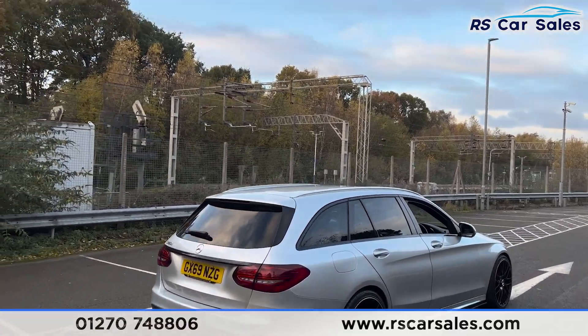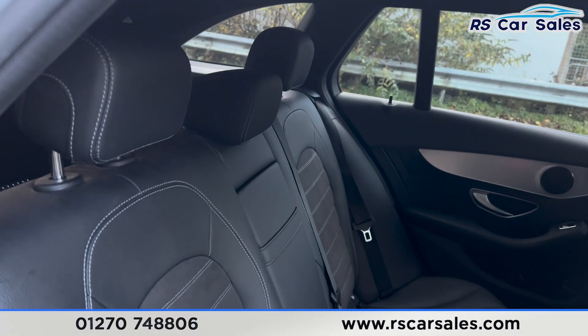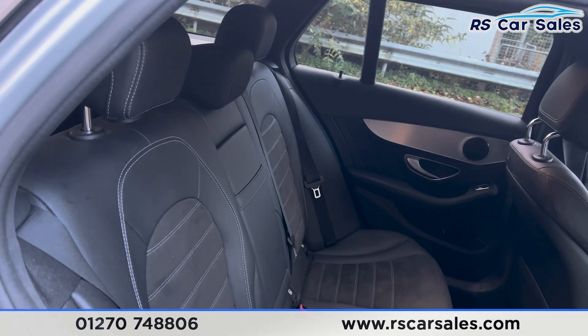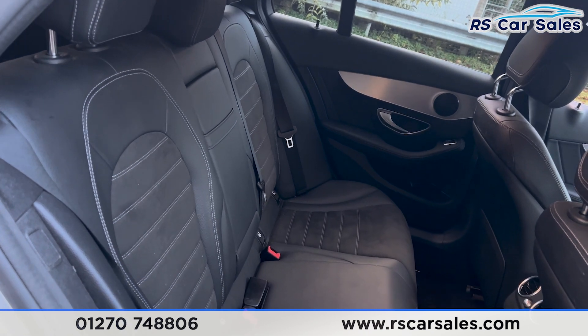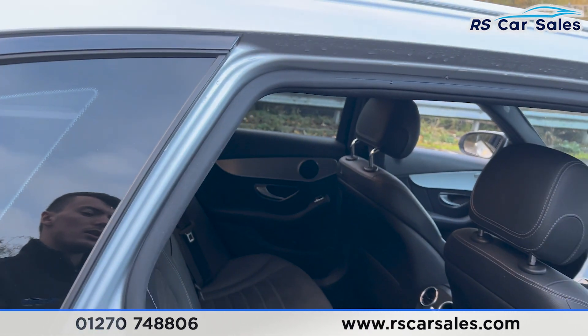Taking a quick look at the interior — coming into the back first — you'll find the half leather interior in black. We have the foldable armrest and the fixed ISOFIX points. We do also have the electric windows on the doors.